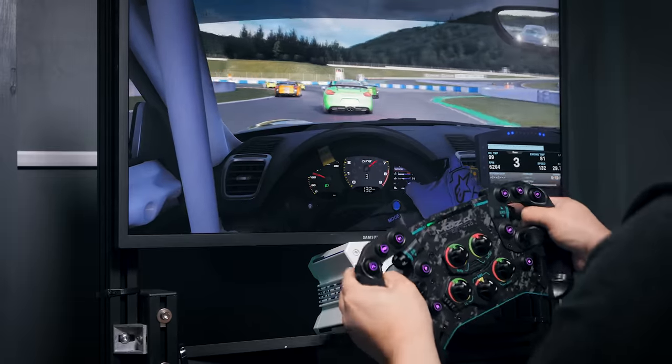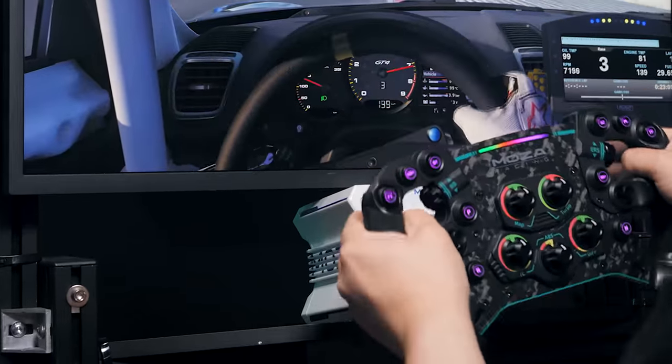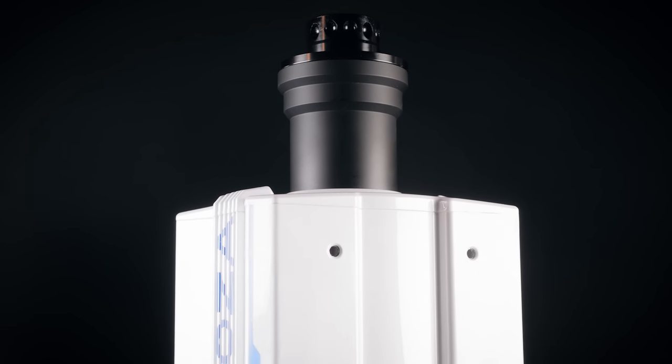Another point of note: the supplied bolts were too short to reach through the rather chunky wheel deck on my PSR1 rig, and the threads in the bottom of the R9 aren't massively deep, so you may need to supply your own mounting screws or washers depending on your setup.